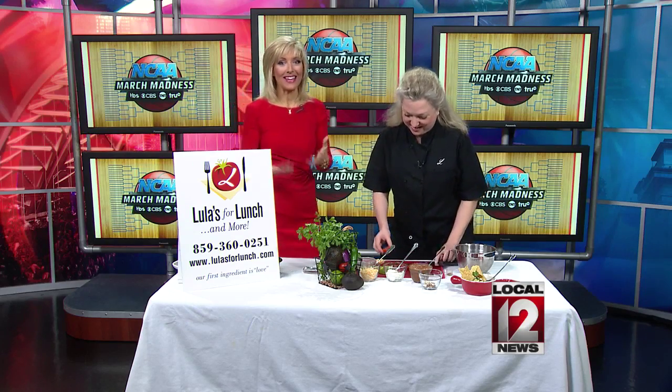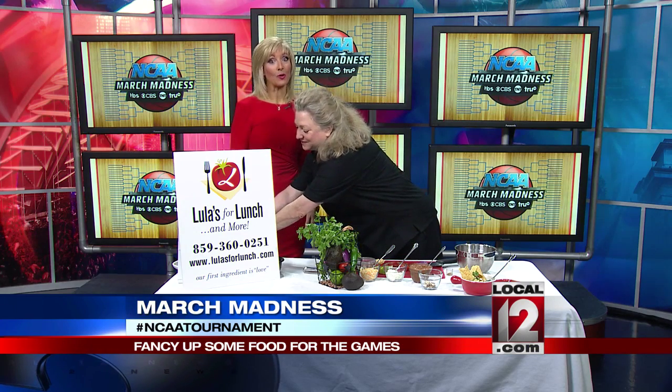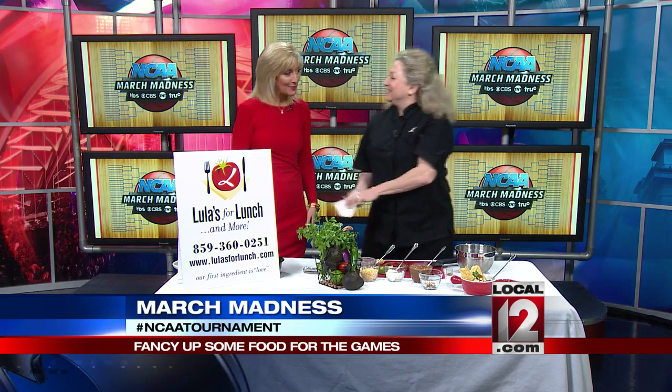Good morning Cincinnati! March Madness is taking over our kitchens as well. We love the games, we love to sit around the TV, but it wouldn't be March Madness without all the food. Lori Pierce is here from Lula's for Lunch, joining us now with some great party ideas.